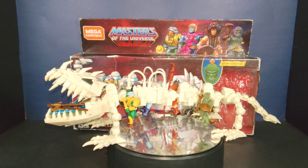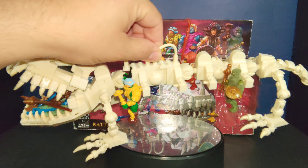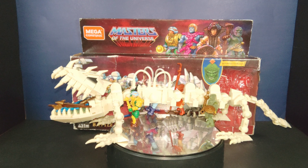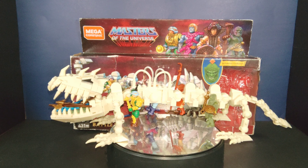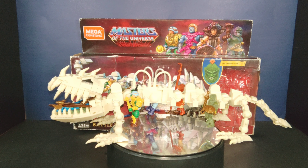There you have it — the Mega Constructs Masters of the Universe PowerCon exclusive Battle Bone Pro Builder set from Mattel, in all its glory. You can see it carrying the figures it came with, doing what it's supposed to do as a glorious carrying case. The weapons are in the front, it's fully articulated compared to the original vintage piece where only the mouth opened and the legs moved.